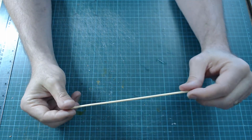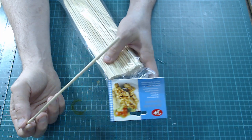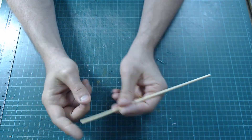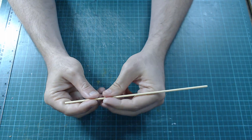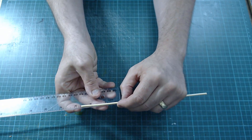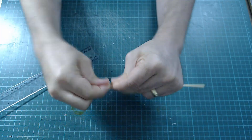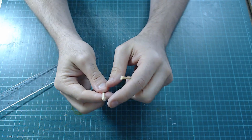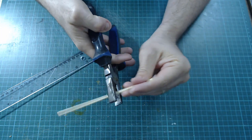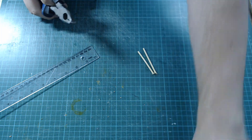Next we're going to make some cornfields. For this you'll need some bamboo skewers. Take one — you don't really need to point the ends; you want flat ends so they go into something. Come along between an inch for a short one and two and a half inches for a long one, then snap it off so you've got a rough end at the top. On the next one, use some pliers to chop it with a flat end — you've got two almost for the price of one.